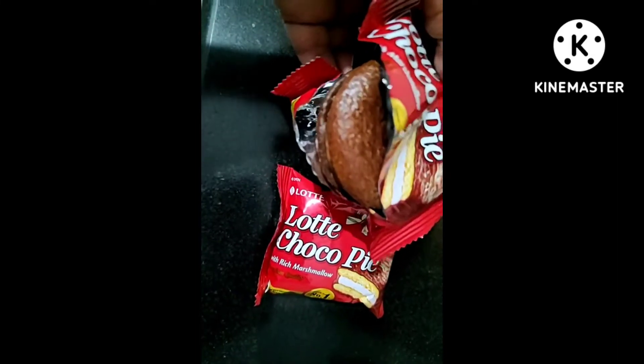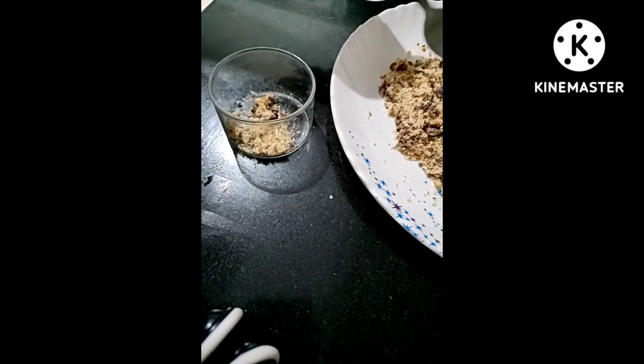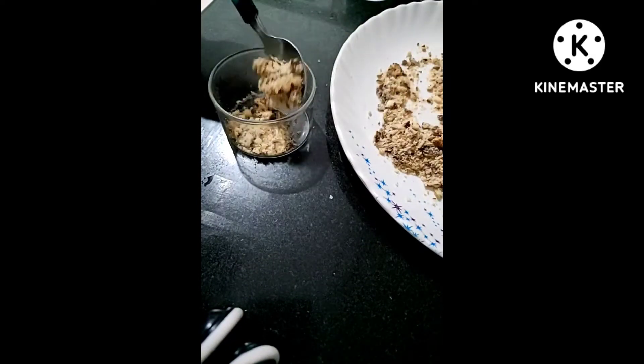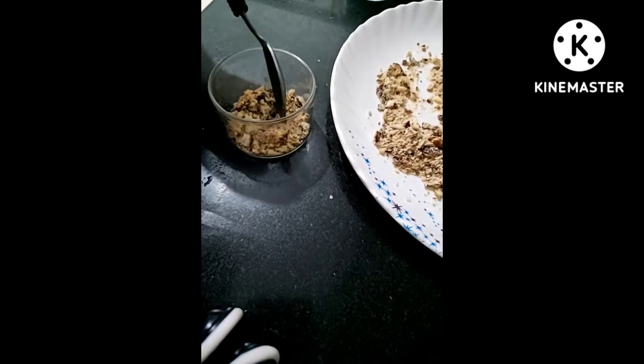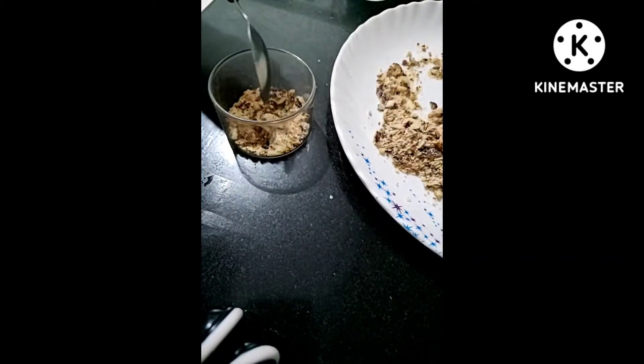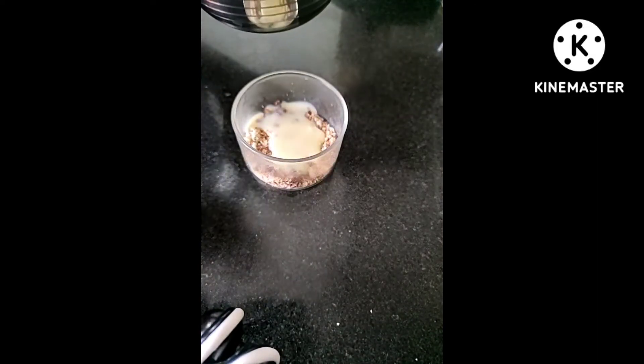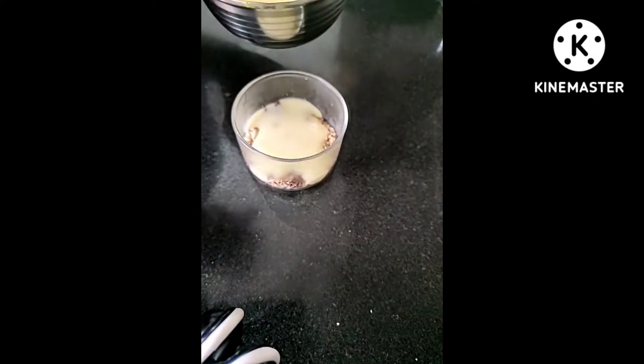For this we need choco pie. I am taking two choco pies here, and we are completely crushing and smashing them and putting them in a bowl. Make a proper layer of choco pie on the base — it all depends upon you how thick a layer you want.